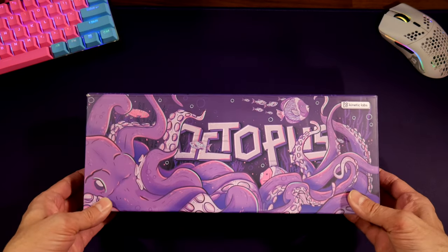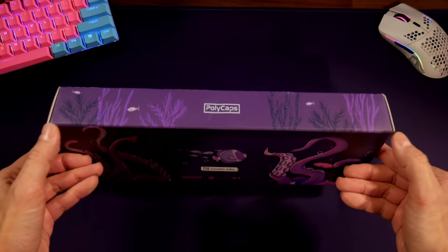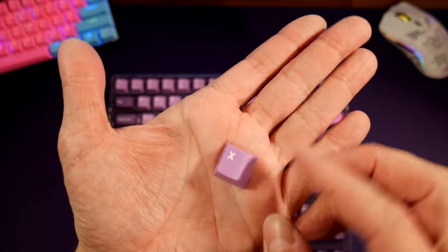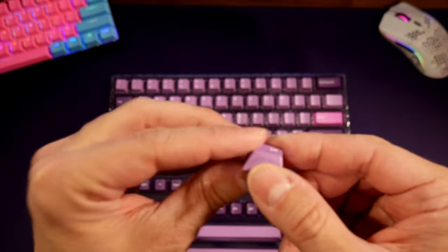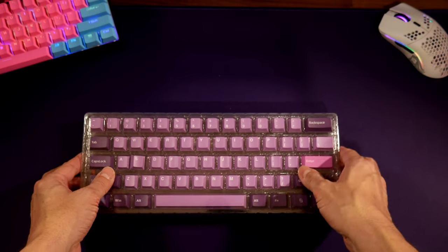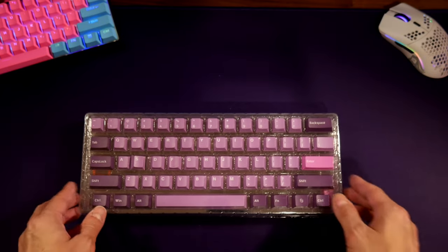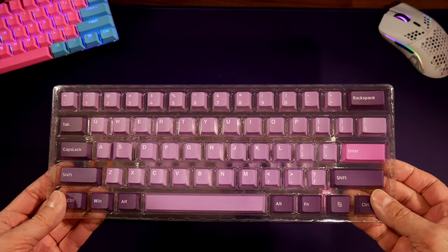I did purchase these and this was new to me — I noticed they were a lot slimmer and they are cherry profile. I did not know that until after I bought them. I figured out the difference between cherry profile and OEM profile keycaps — the keycaps are two different sizes, and cherry is slightly slimmer. So if you don't like that, I don't recommend cherry profile keycaps. Also, if you want backlit keycaps, I don't recommend these since they don't have backlight shine-through.